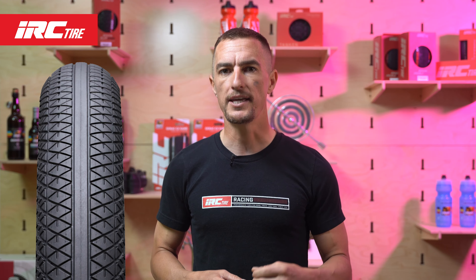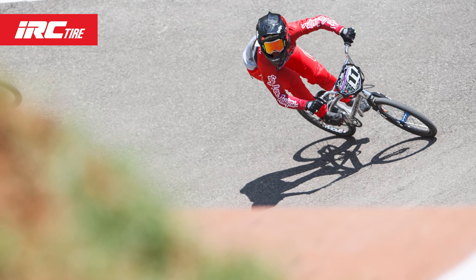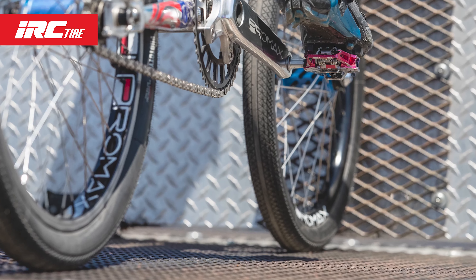Let's take a look at the tread. The tread is designed with a center slick which allows you to gain maximum speed. BMX requires exceptional grip when turning and out of the starting gate though,